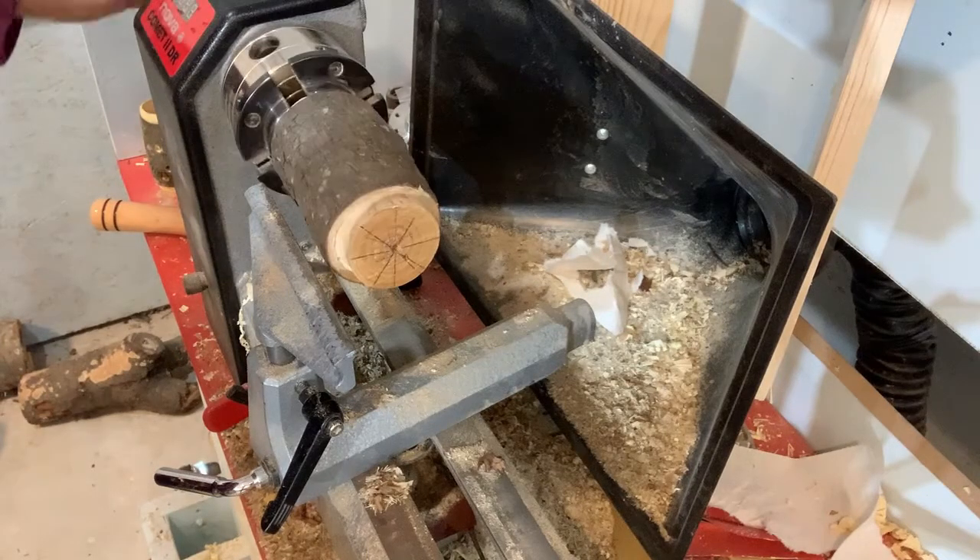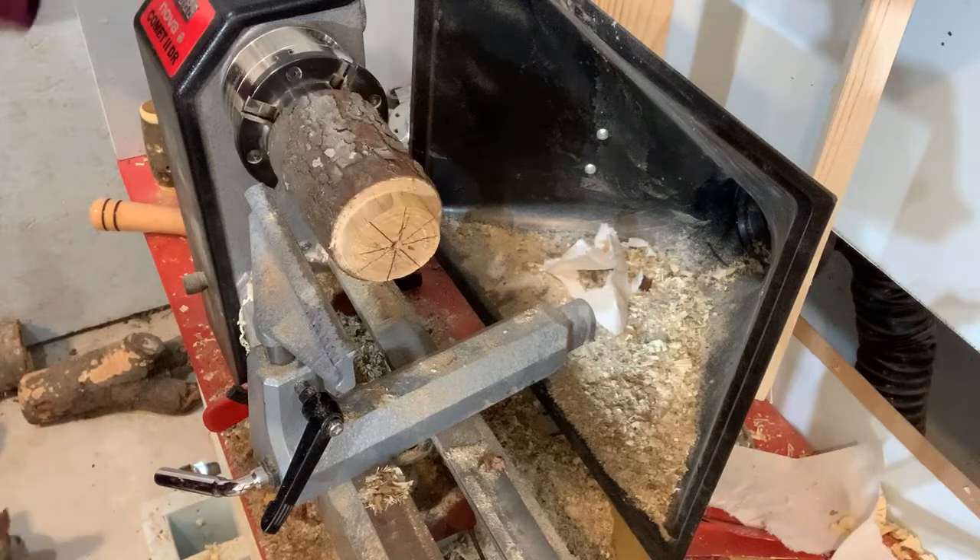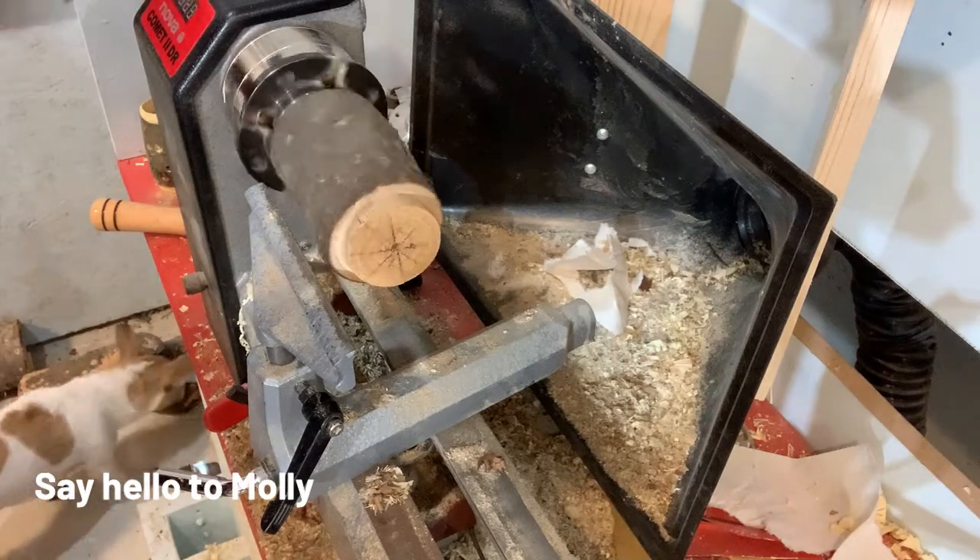Now we see the second piece of redwood branch. It will be used for the top and the birdbath you can see at the bottom.